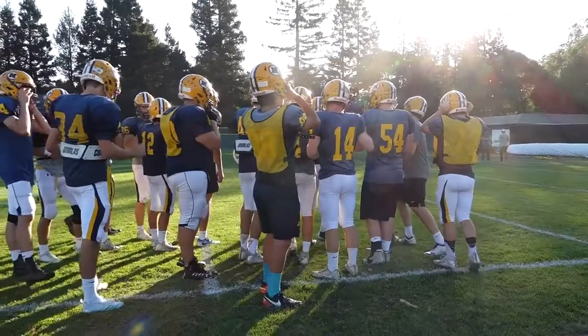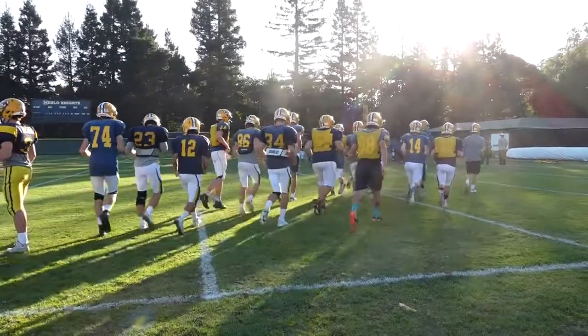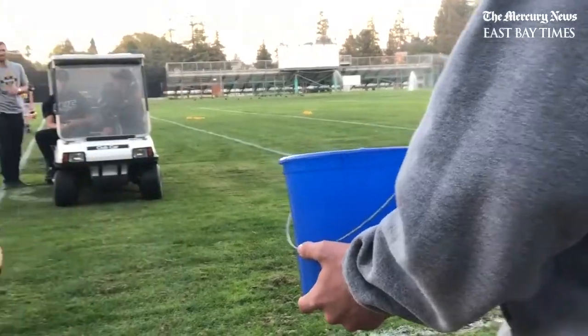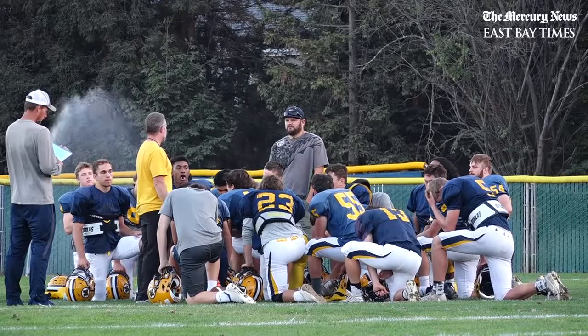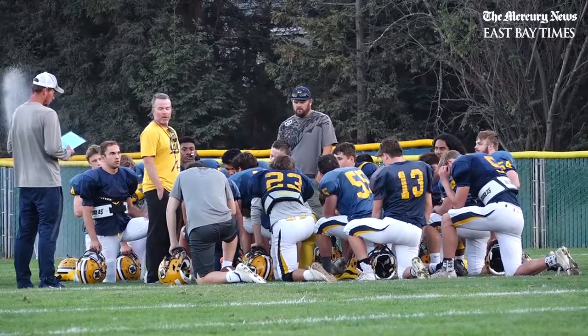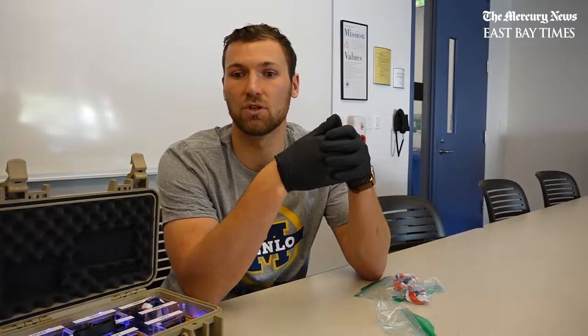At the end of practice or at the end of a game, we look at the data — basically the events that have occurred — by collecting all of the data from these mouthguards via Bluetooth. Because there are no buttons and no way to access the inside of the mouthguard, all data has to be transferred via Bluetooth. Using that data, we can advise coaches and players to change their habits or certain practices to make things safer and give them more information on what they're doing on the field.